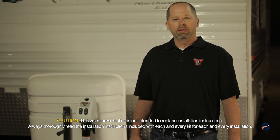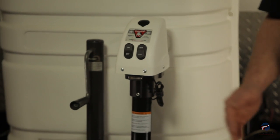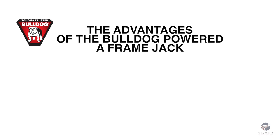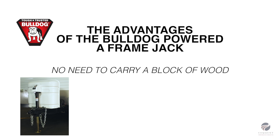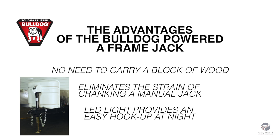Its compact design allows it to be mounted in tight spaces where the LP tank interferes with the normal installation. The advantages to upgrading to this powered jack are: you will no longer have to carry a block of wood and run the risk of the jack rolling off the block, it eliminates the strain of cranking a manual jack, and the LED light provides an easy hookup at night.